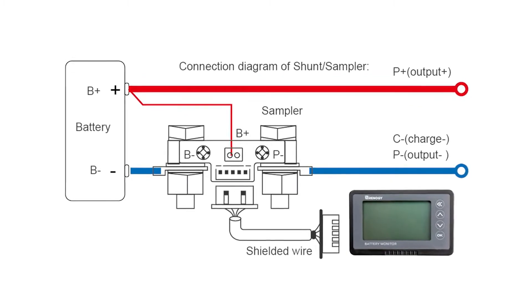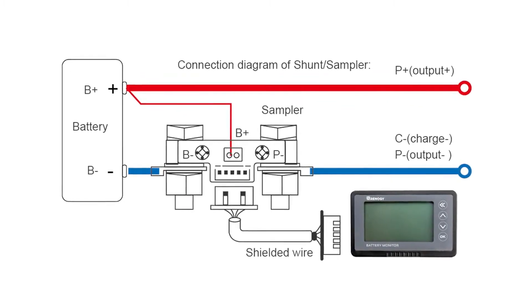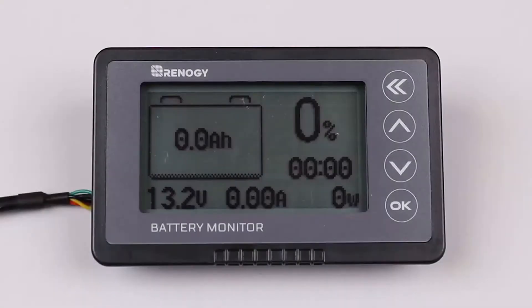Please note: if you want to extend the shielded wire, you must use four lines of the same specification. To start your monitor you will need to calibrate the percent shown. To do so correctly, you will need to make sure your battery is completely full.